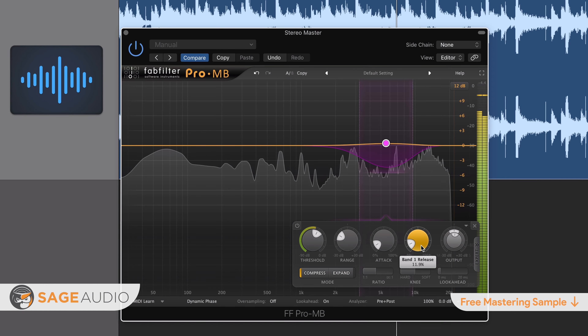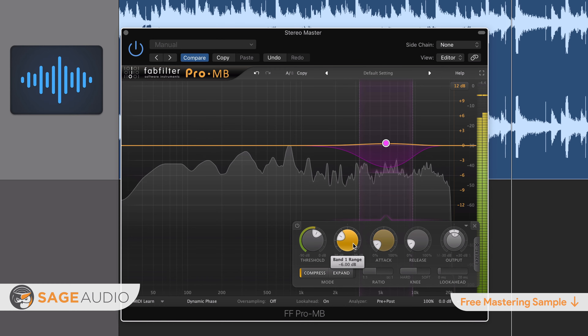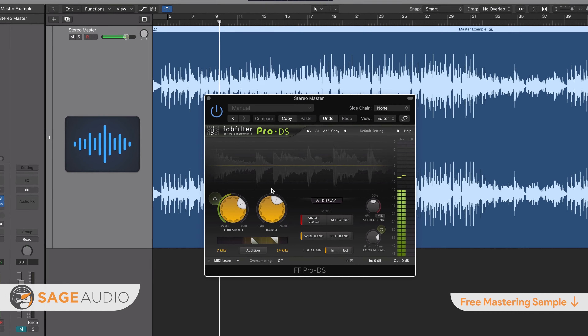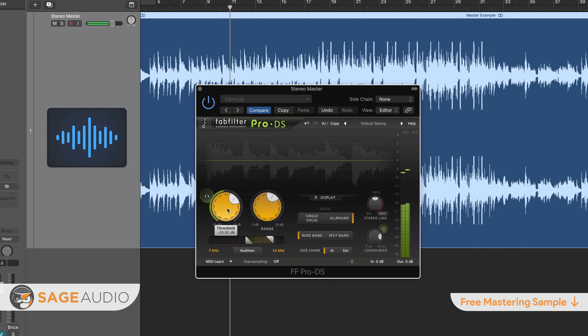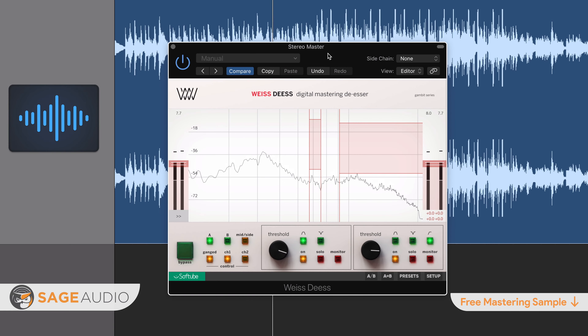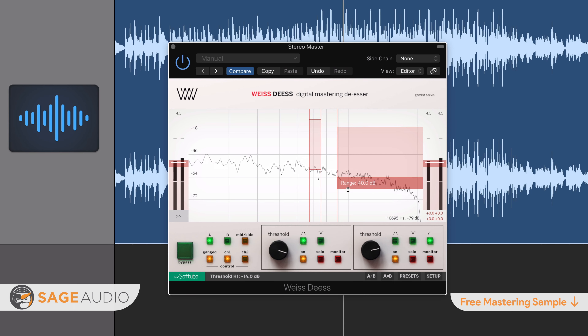Next, let's look into how you can use a multiband compressor for de-essing during mastering. Step 1: insert your multiband compressor plug-in into your signal chain, ideally first or second. Don't use a stereo compressor, as it's going to compress uniformly across the entire frequency spectrum — in this case, we only want to compress specific frequencies. Step 2: find the frequencies that you want to compress. The easiest way is to use an isolate function to hear only a single band. Keep refining your frequency band selection until you find it as accurate as possible. This band will most likely be situated somewhere between 5 kHz and 10 kHz.